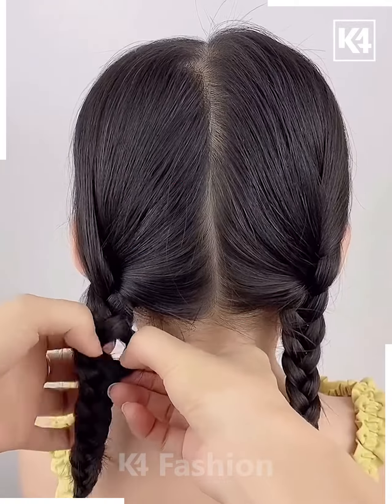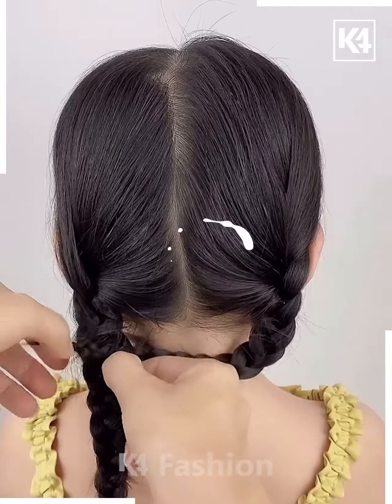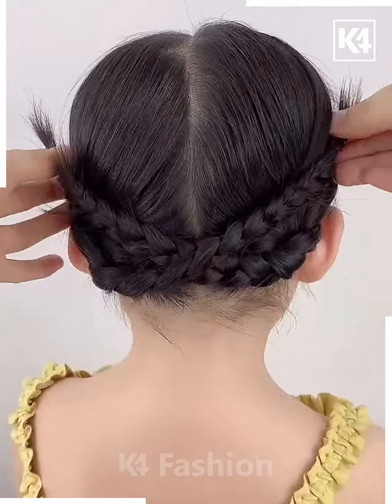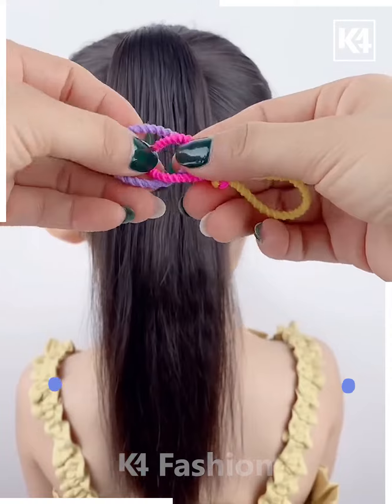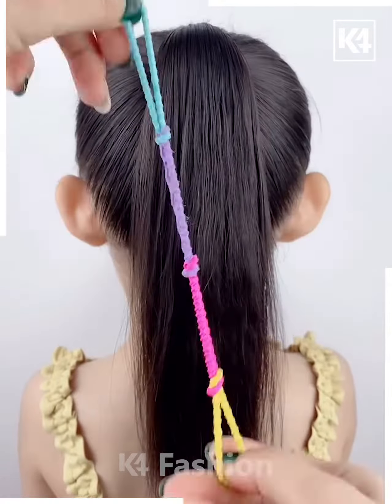Next, divide the hairs and make plates on each part. Fix them on the alternative sides using hairpins, and it's ready. Next, take the rubber bands and tie them together like this to make a long strand of rubber bands.